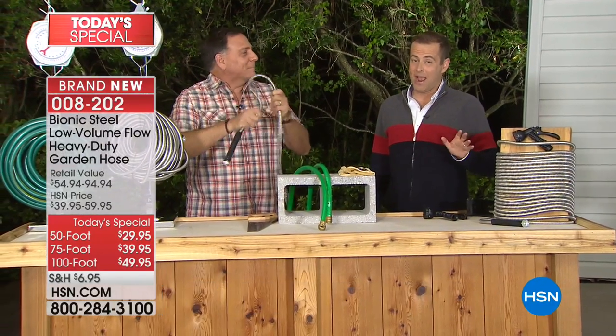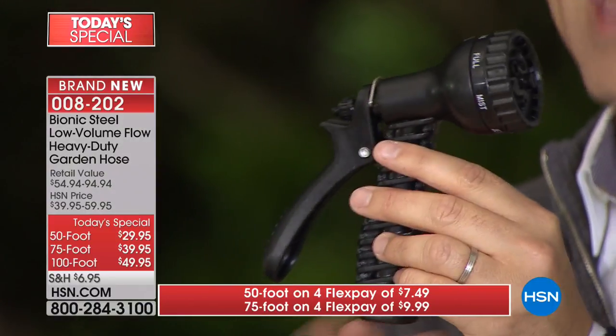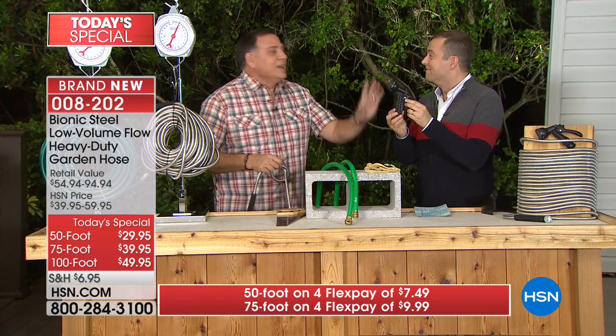This is an amazing offer and the best deal anywhere in the country. When placing your orders tonight via the toll-free number 1-866-376-8255 or online, you've got three options: 50, 75, or 100 foot. Big news - all of them are on flex pay, and we're going to include the seven spray pattern nozzle, a $15 value, with your bionic hose.